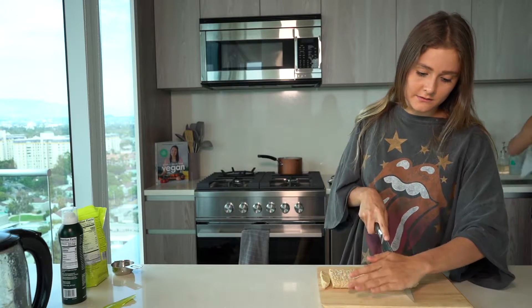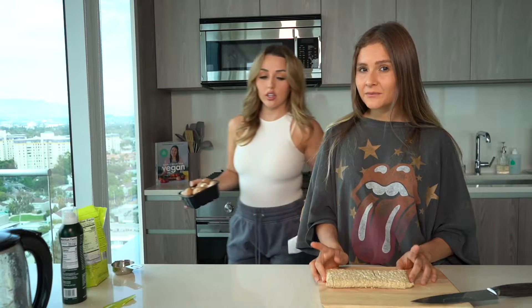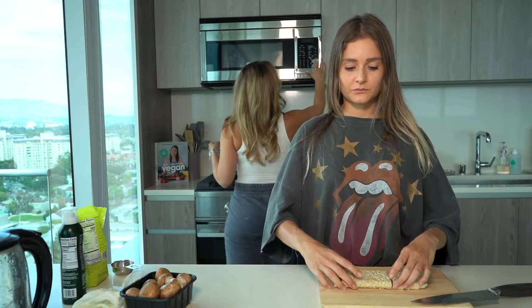I like to give my tempeh a little sweet touch, so I coat it with honey or agave. Does that sound good, or should we just do it with salt? Just salt. Okay, we're gonna put this in the oven.